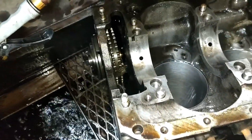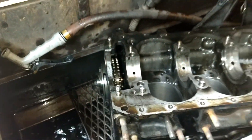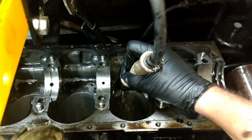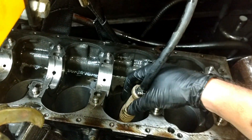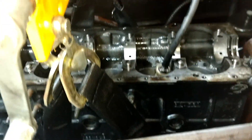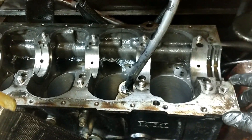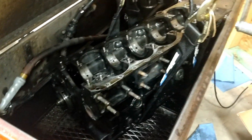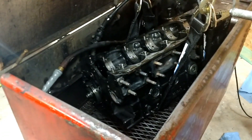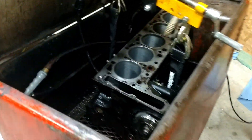I've got the engine tilted towards this side. I'm going to scrub everything real good and get this thing all washed up. What's cool is this solvent has a rust inhibitor in it, so it's not going to immediately flash rust when I take it out — it's mineral spirits with a rust inhibitor. I'm going to get this thing cleaned up real good, then put it back on the stand and check the main bearing clearance.